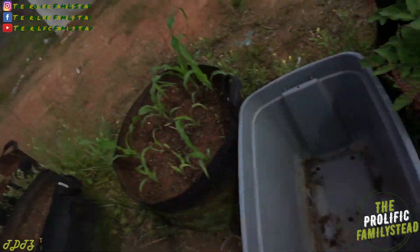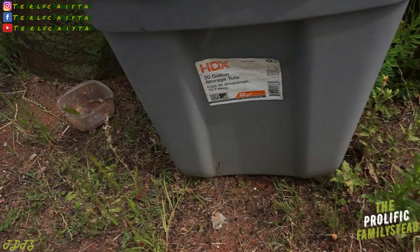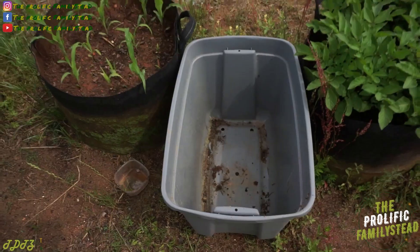Now that we got all of our sweet potato slips planted in the ground, we're going to add some compost to our 20-gallon storage container and plant some slips in here.